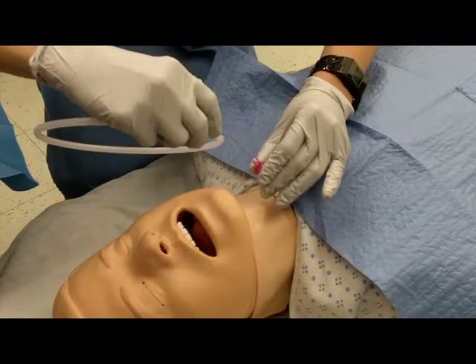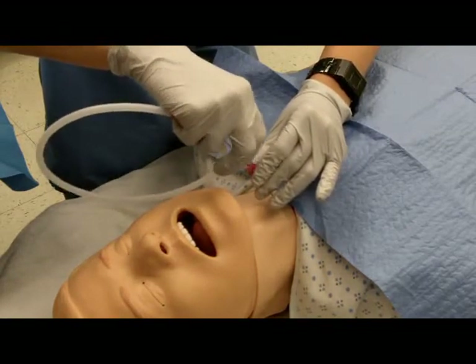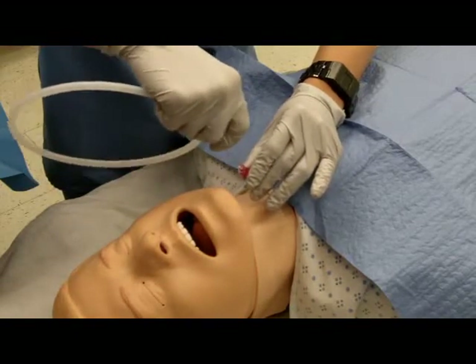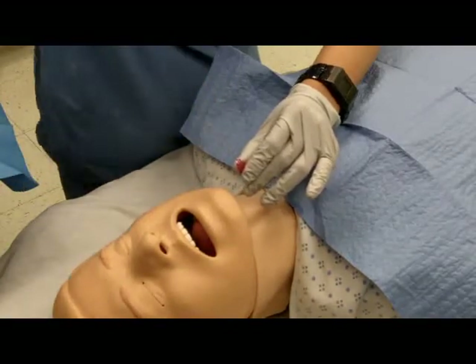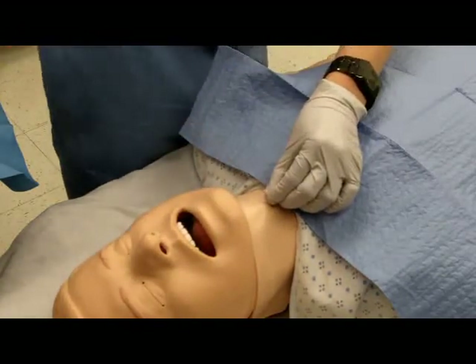Thread the guide wire through the needle and into the trachea. Remove the needle, sliding it over the guide wire.